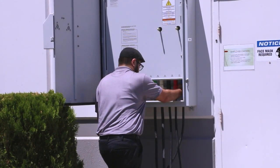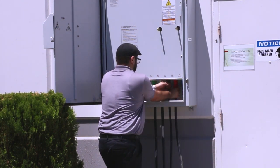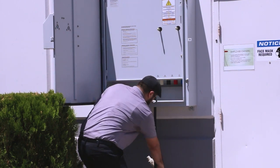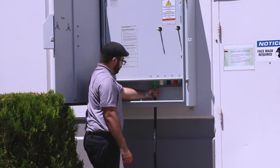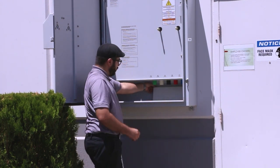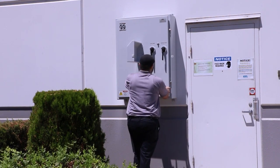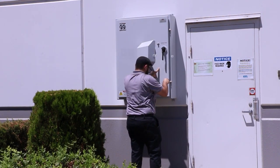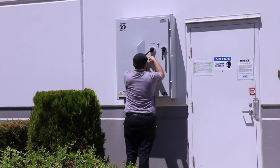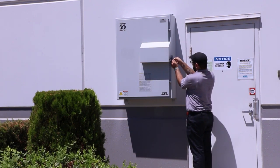Disconnect each of the generator cables by pulling them back through the bottom of the storm switch. Begin on the right side and work towards the left, disconnecting the green ground cable last. Close the access cover and storm switch door. Tighten the two door clamps. To connect to the utility power, turn the utility power handle to ON, after verifying the storm switch generator power handle is in the OFF position. Always close and lock the handle cover.